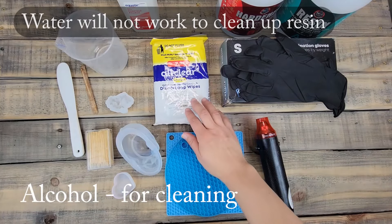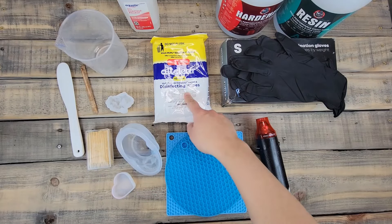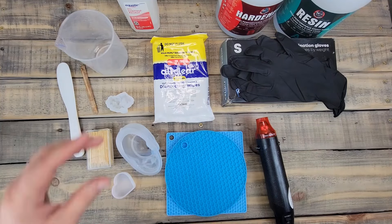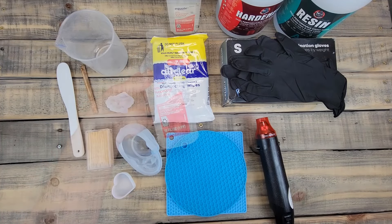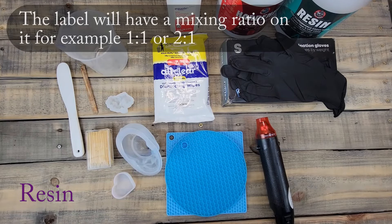You'll also need alcohol. I found these disinfecting wipes at the dollar store and they work great with resin. Another option is just alcohol and paper towels.